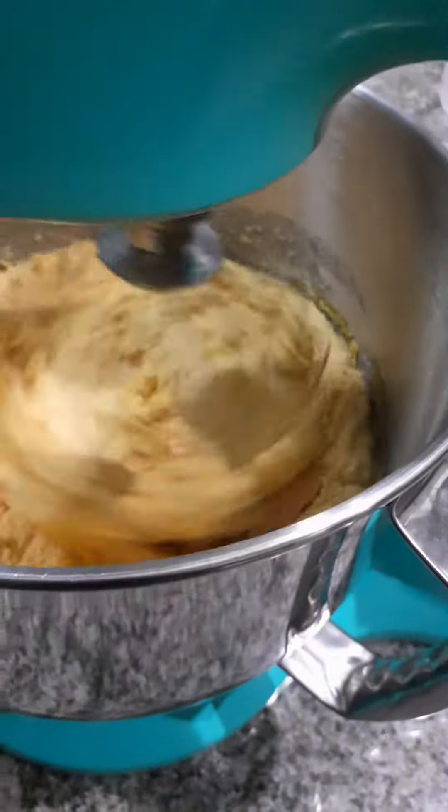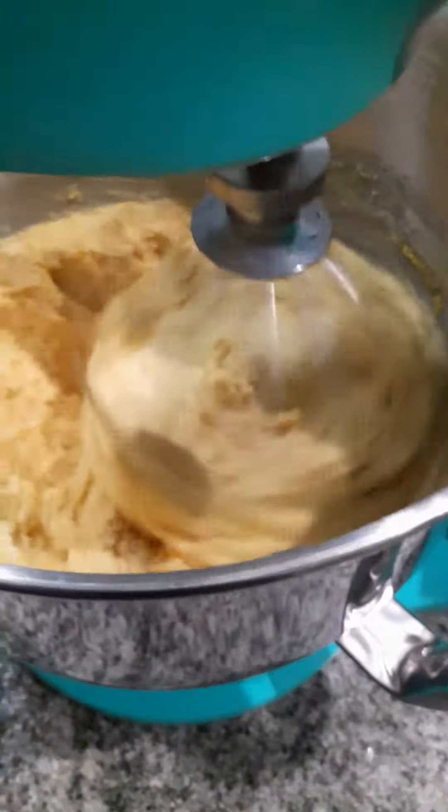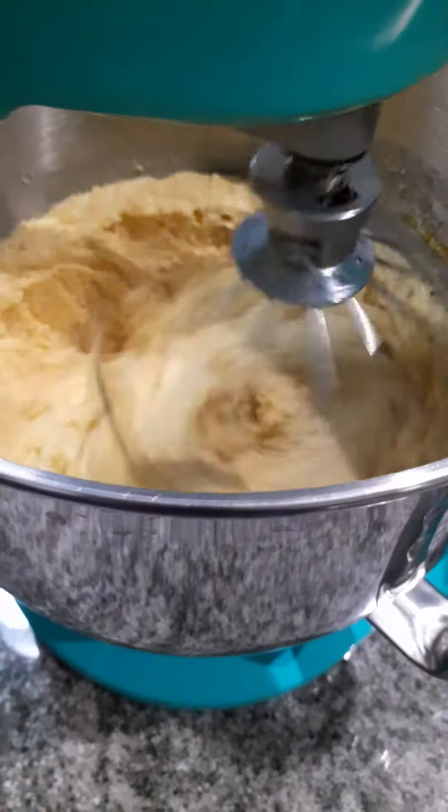This is how I make my dressing. I use this and I put my other stuff in it. I'm just trying to start it now so I have less stuff to do tomorrow.